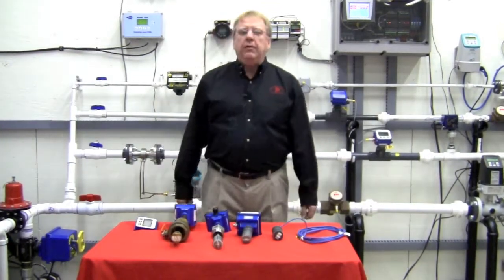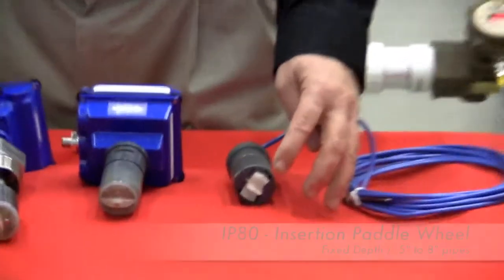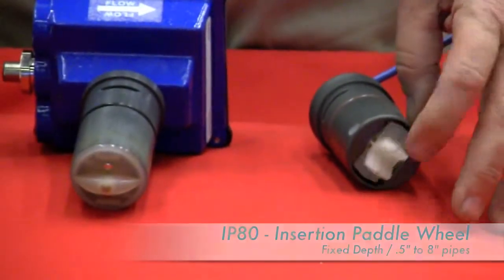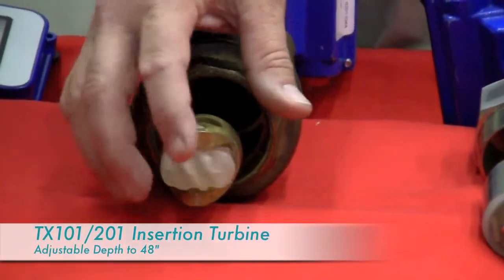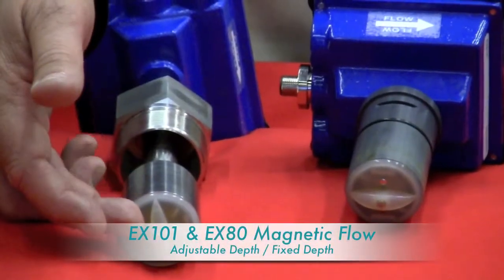As you can see on our table here we have three basic styles of flow meters: we have an insertion paddle wheel, we have an insertion turbine, and we have an insertion mag meter that has no moving parts.